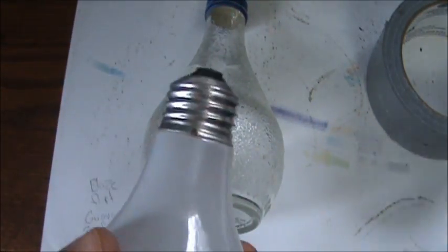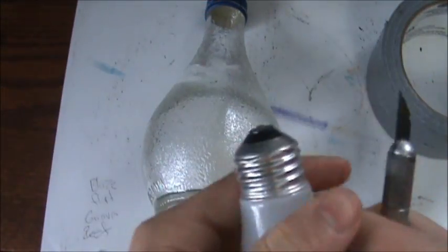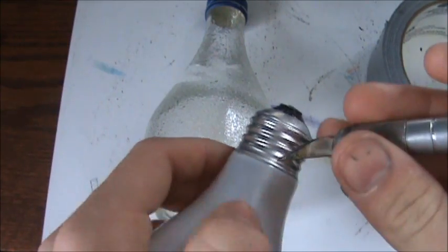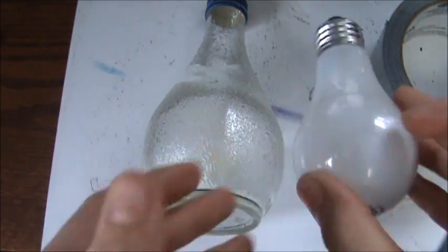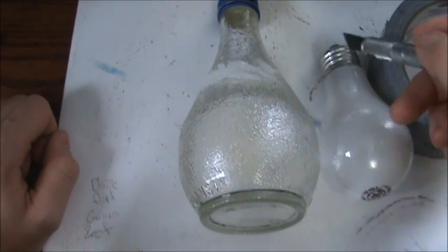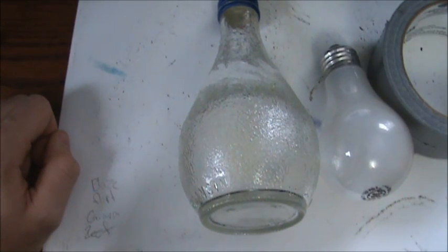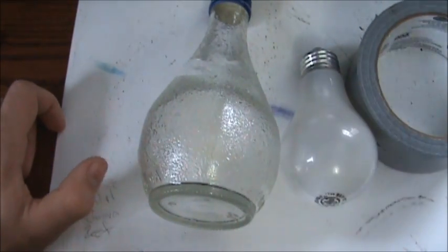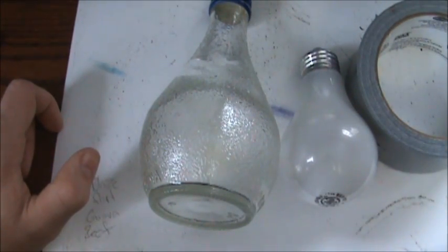You can do it with a light bulb, but the problem with a light bulb is you have to cut this part off. What you do is take an exact knife and make some abrasions on it, but it's a pretty tough piece of metal on the end so it's not that easy to work with.